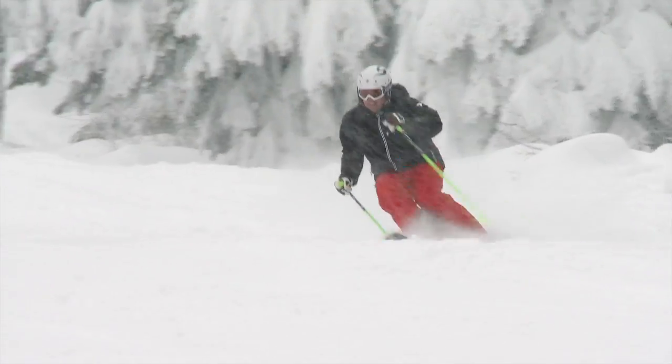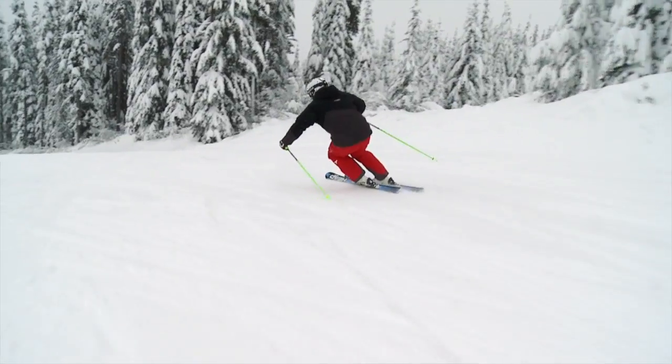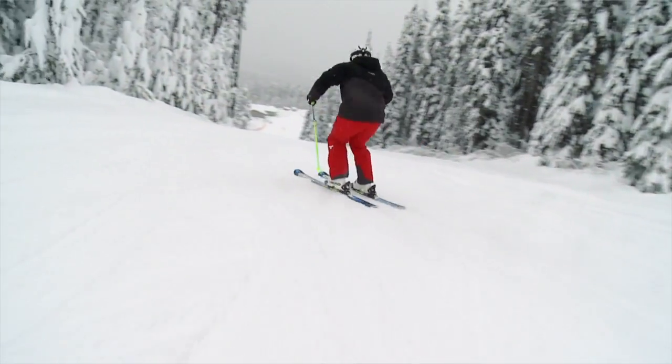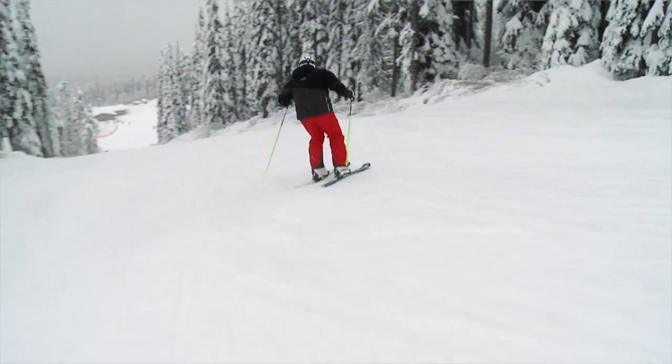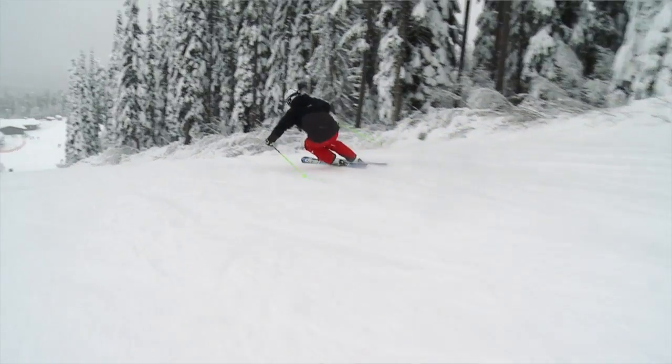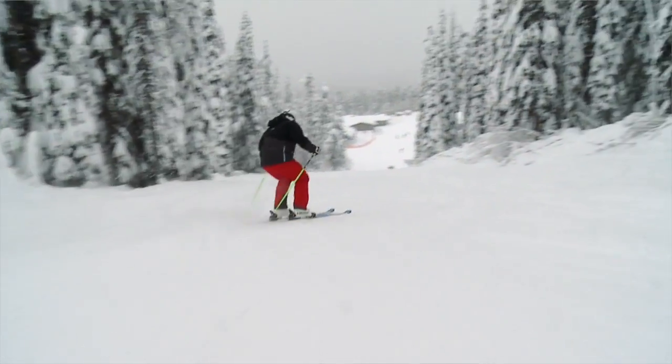Show the bases up the hill. Now have a look here in slow motion from the back. Right up at the top of the arc, show the bases up the hill and balance on the outside ski. Then into the next turn, show the bases up the hill and get balanced on that outside ski.